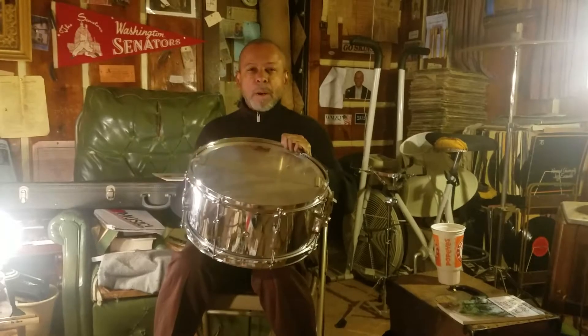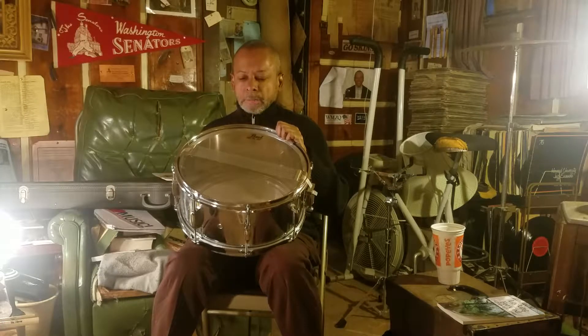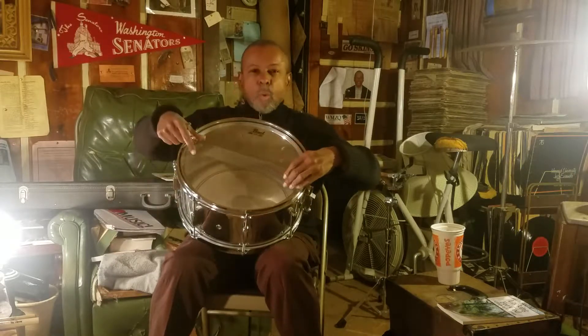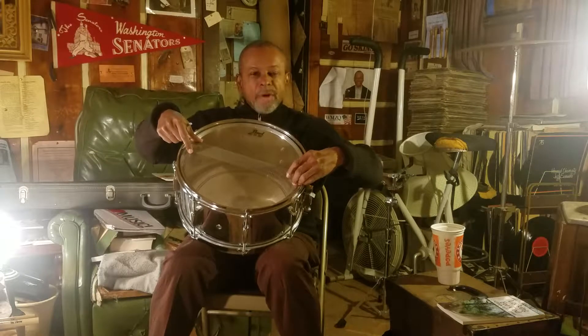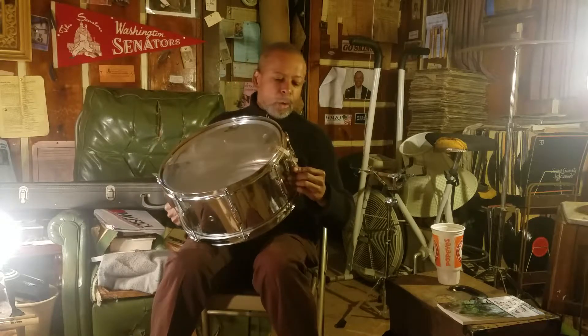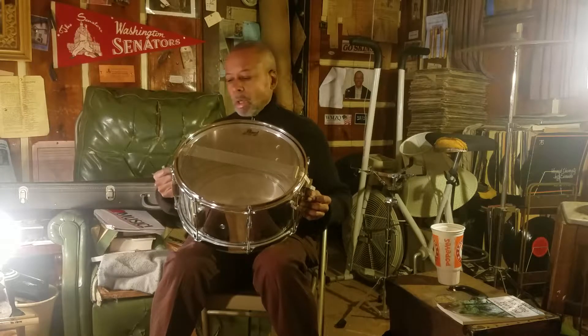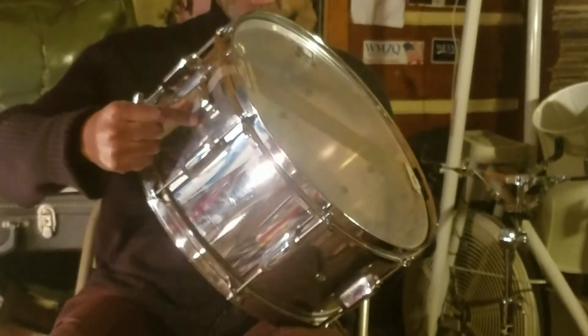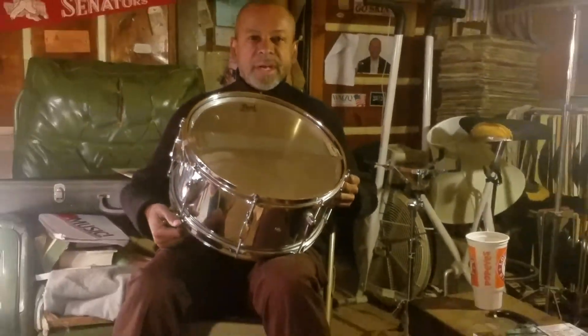I would like to introduce you to a drum called the snare drum. This drum is probably one of the most important drums of all time since the history of drumming — one of the most important, especially in European drumming or marching band. You probably see they have different sized snare drums. This is called the snare drum. It gets its name from these wires, stems of wires, and they're called the snares. They're fastened onto the drum, and that's where the drum is named: snare drum.